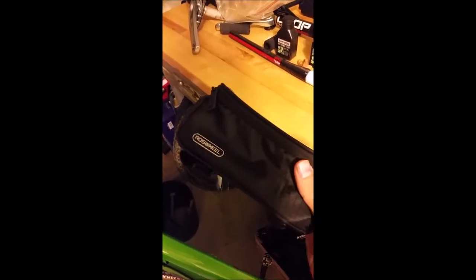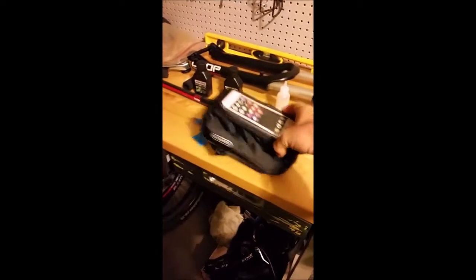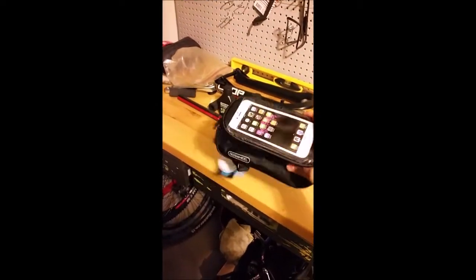This one was pretty inexpensive — I got it off of eBay. My daughter is here helping me out. I just received it just like this, so I'm going to pause and install it.